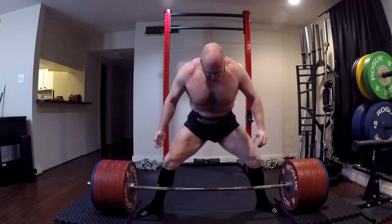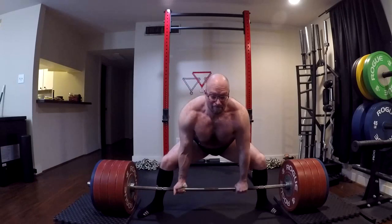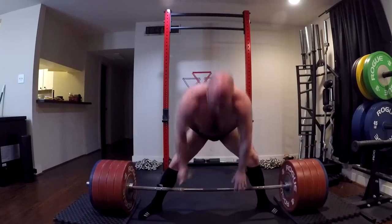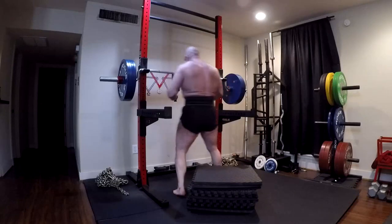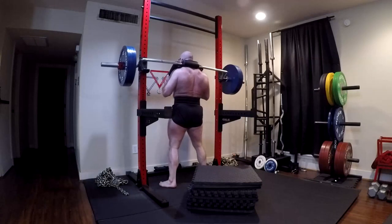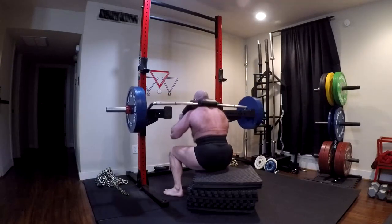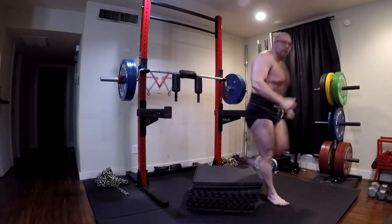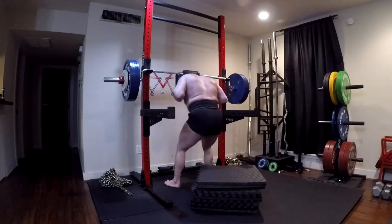You can do block pulls — easily three different heights: one, two, three inch block pulls, if not higher depending on your height. You can also do deficits. For the sumo deadlift, that gives us three different block pull heights, normal sumo, and a one-inch deficit — that's five different deadlifts. For conventional, we can do the exact same thing: one, two, three inch block, one inch deficit, normal conventional — five more deadlifts. That's 10 different deadlifts that we can max out on using just the bar and the pads.